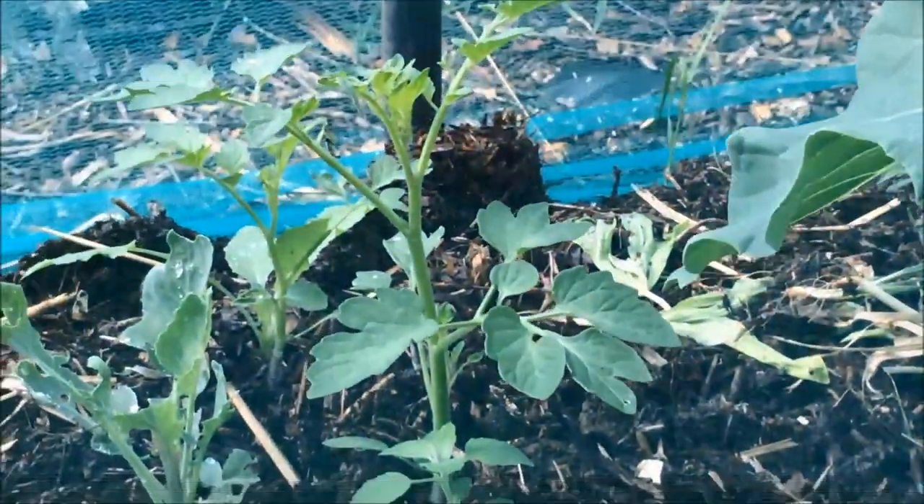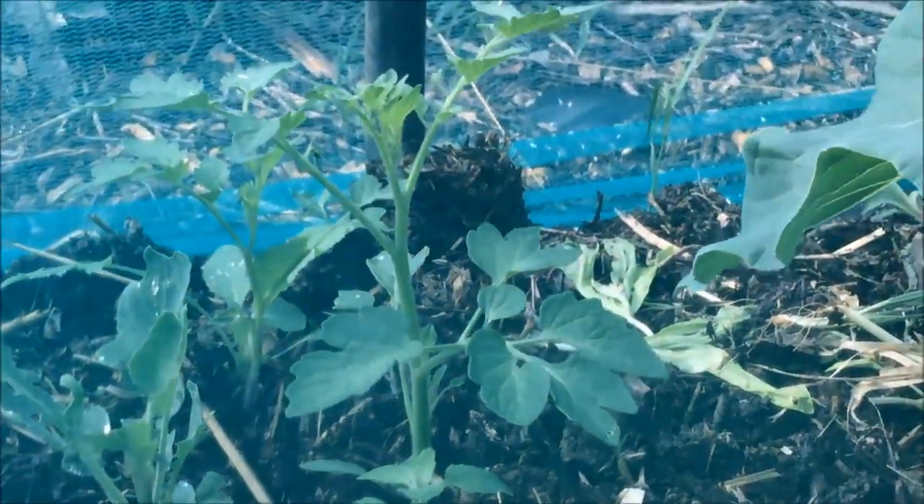In the brassica tunnel at the far end, everything's starting to do quite well. I went through here the other day and weeded loads of weeds out of it. On this side we've got some spring cabbages and in the center is a broccoli, and on the far side those are cauliflowers. They've been nibbled by slugs, but that's okay — it doesn't look like butterflies have got in here to lay their eggs and have caterpillars.